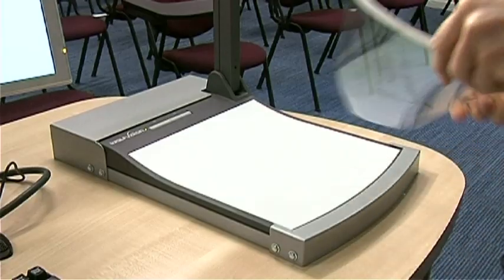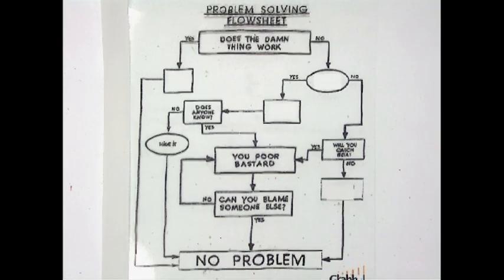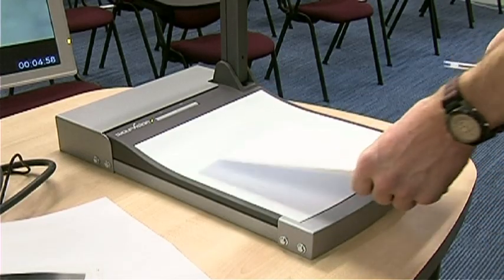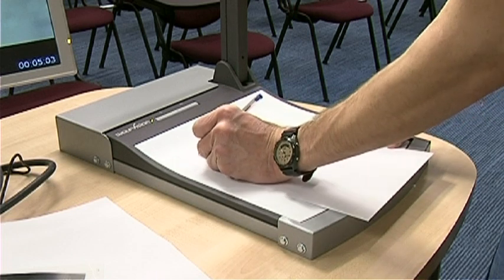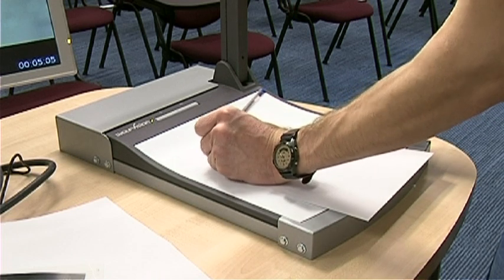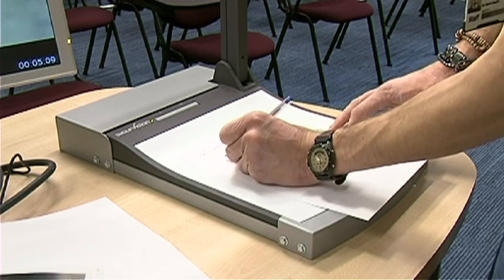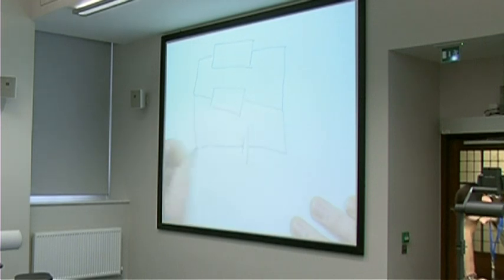If you still use acetate, you can of course bring those in and place them on the Visualizer. The white surface is reflective enough that the transparencies will be lit effectively. If you traditionally write on acetate sheets or rolls during your lecture, this is no longer necessary. It is important to note that the white surface of the Visualizer is not wipeable — do not write on the surface in any circumstances, even with whiteboard markers, as this will be impossible to remove.